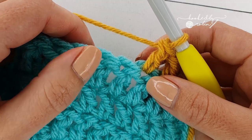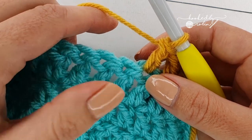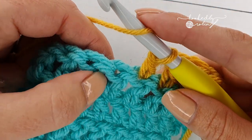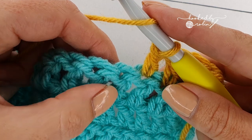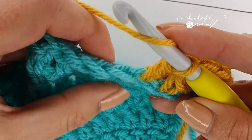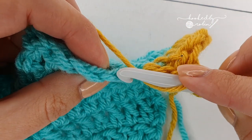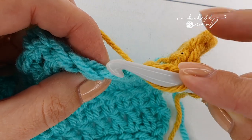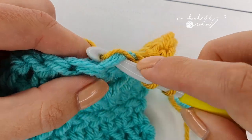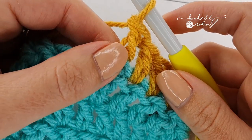Before tackling a front or back post stitch, first you need to understand the anatomy of the crochet stitches themselves. Under normal circumstances you work your double crochets, or whatever stitch it is you're doing, into the top of your stitch. The top is this V here right at the top, and you'll be working into the back loop, front loop, or under both loops depending on what your pattern calls for.